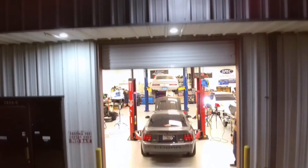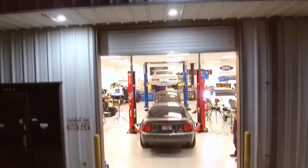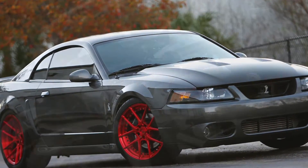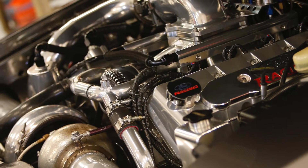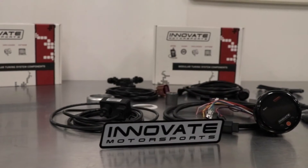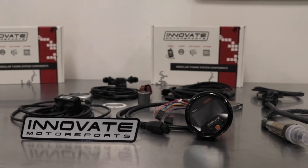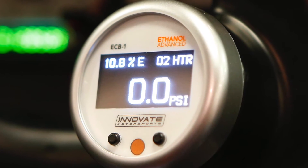If you demand dependable power when you match the gas, then take a look at the new ECB1 Ethanol Content and Air Fuel Ratio Gauge from Innovate Motorsports. The ECB1 Gauge Kit is affordable, easy to install, and has a long list of features designed to give you the 411 on your engine's vital signs.